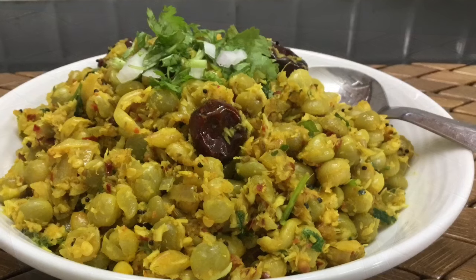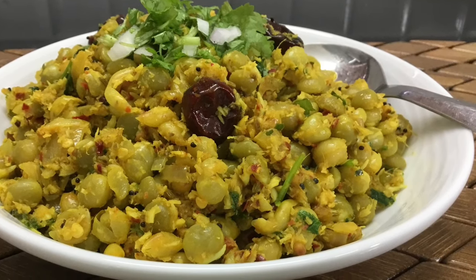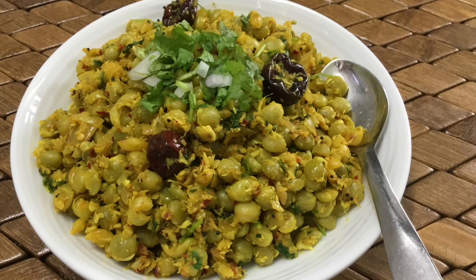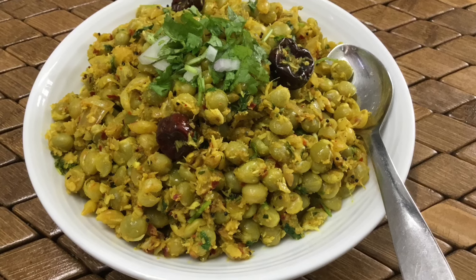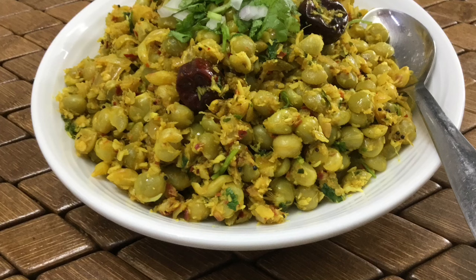It's a very healthy, flavorful, and very tasty dish. Let's try it and see how the recipe is.